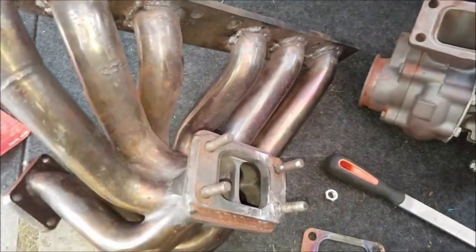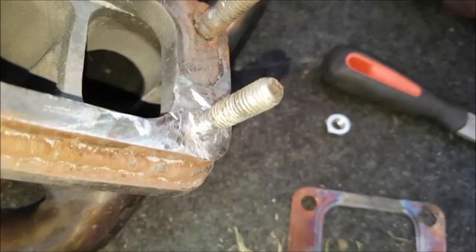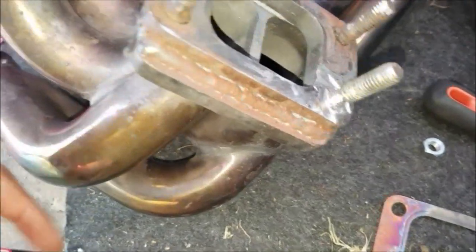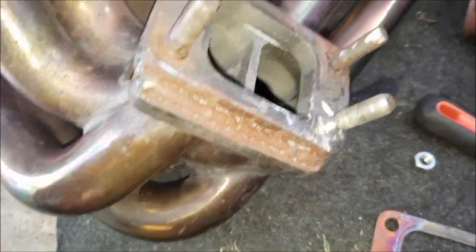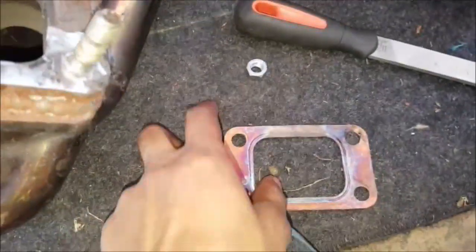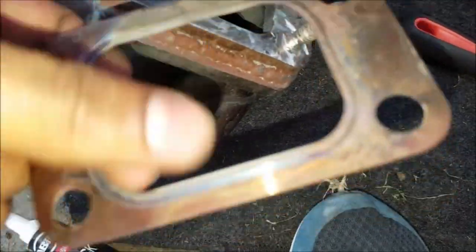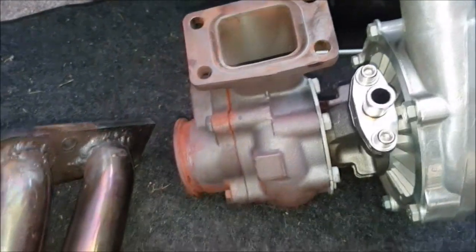I got my manifold back from the welder. He's done a questionable job, but it's on. What I'm going to put is some RTV silicone just to seal the gasket a little bit — right there. So I'm going to put some there, put the gasket on, and then a little bit on the outside as well. Then attach it onto the turbo and get it in the car.